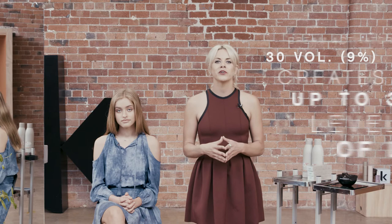Colour Me high lifting shades can be used in foils or alongside any retouching service and will provide up to 4 levels of lightening. Choose which cream activator you'd like based on how much lightening you'd like to achieve. 30 volume will create up to 3 levels of lift and 40 volume will give you up to 4.